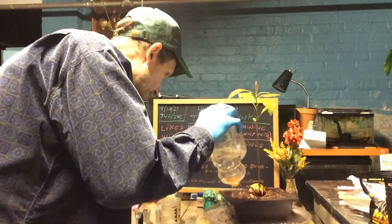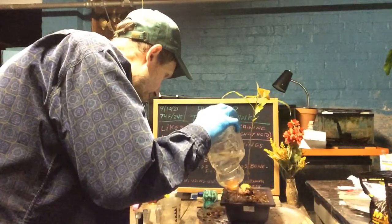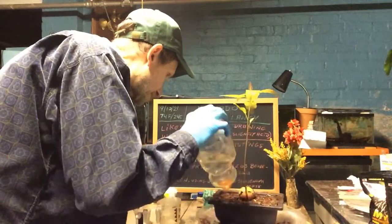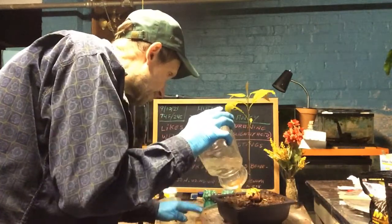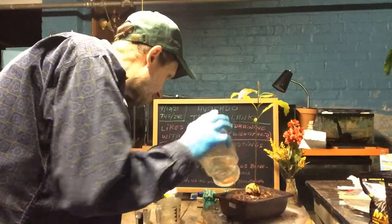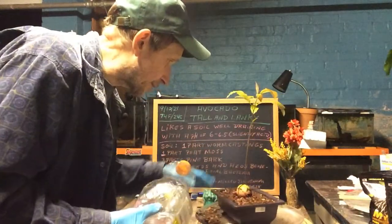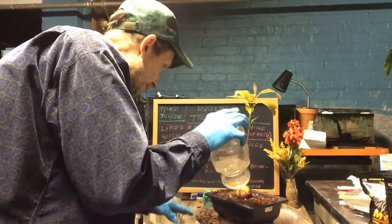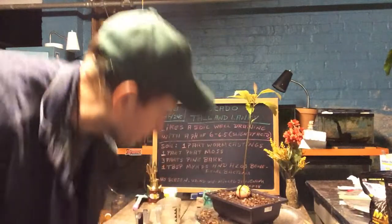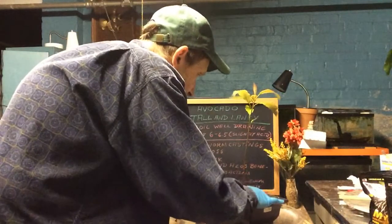It's watered in good, all the air pockets are out. See how nice it drains — I put it in and it drains right away. That's what we want for avocado: a good fast-draining soil. That drained out real good.